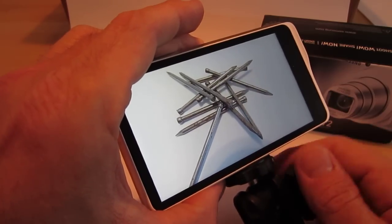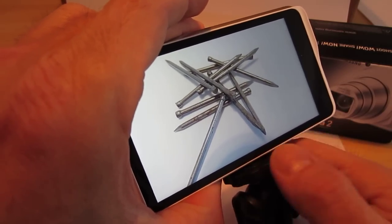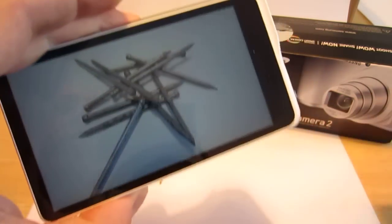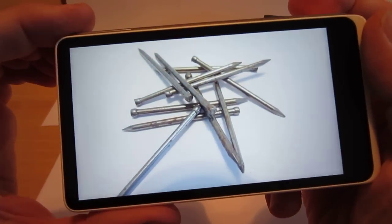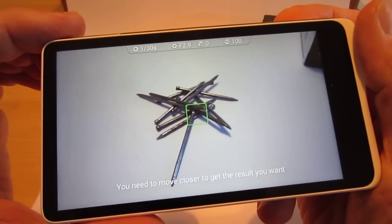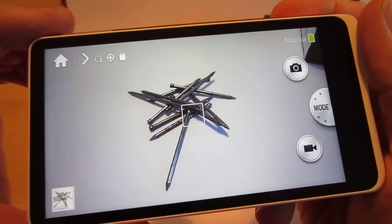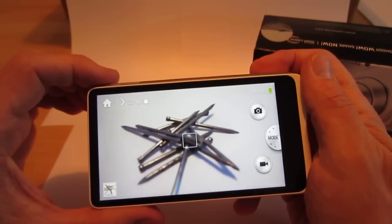You can literally get the camera within an inch or two of what you're taking the photo of. If you're too far away from what you're photographing in macro mode, it will actually say you need to get closer. When I half pressed the button, it was telling me that I needed to get closer to the image to get the desired results.